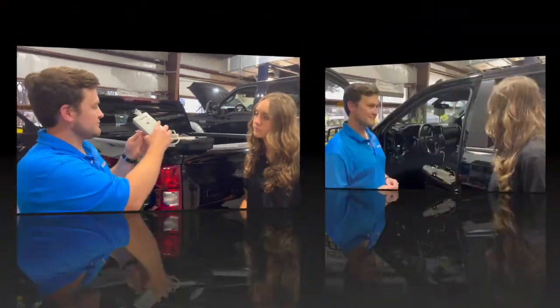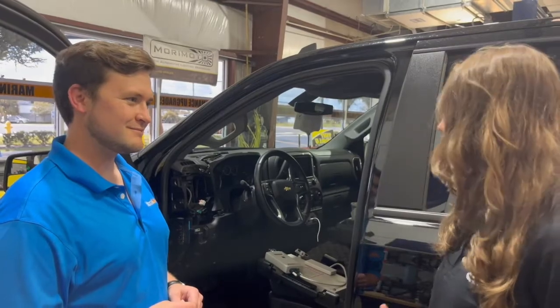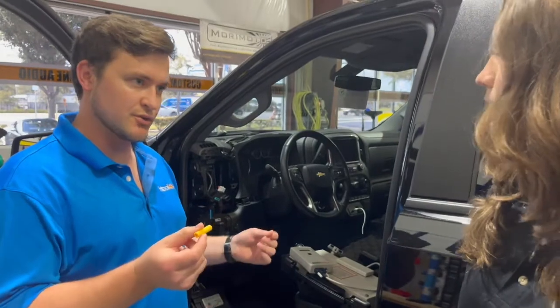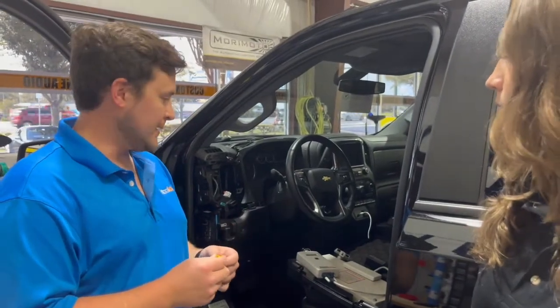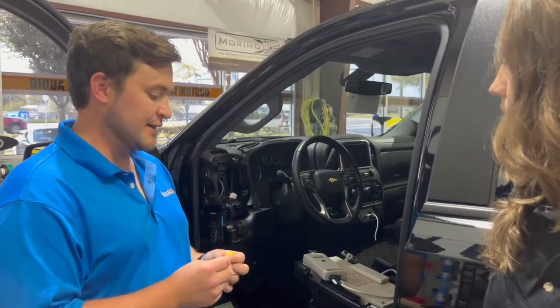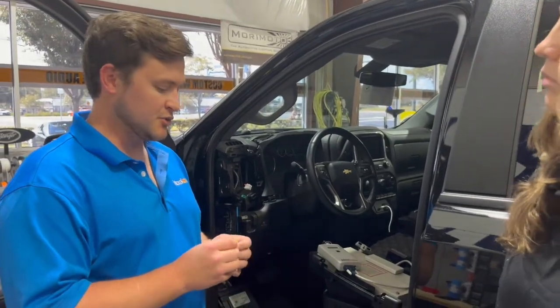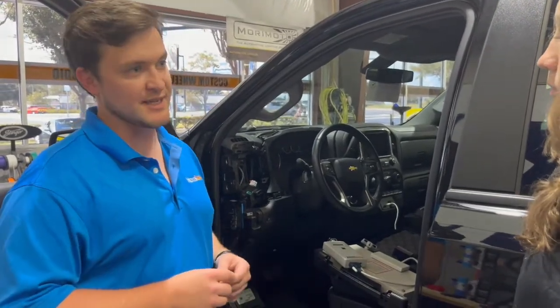How do you actually install an ignition interlock device? We're going to use what is called a buck connector to tap in, and from there the interlock can talk to the vehicle, so to speak. It's really easy to put in and really easy to take out.